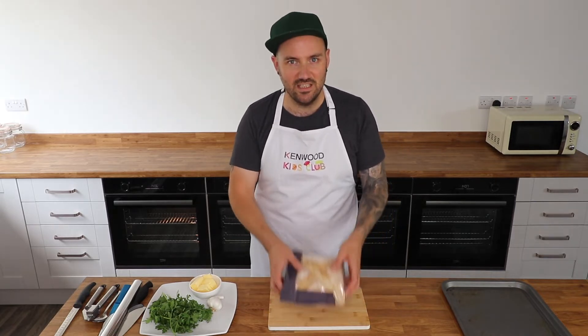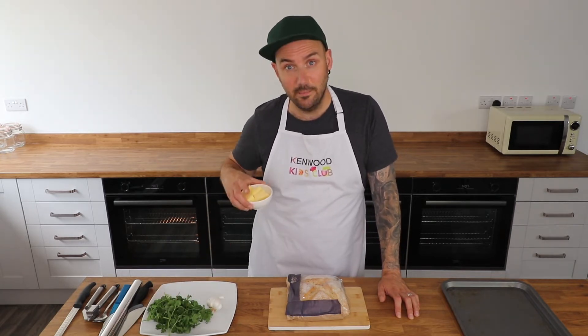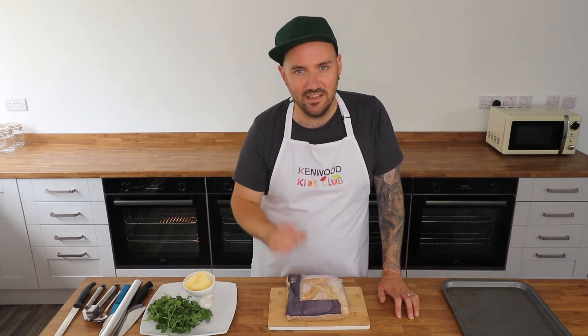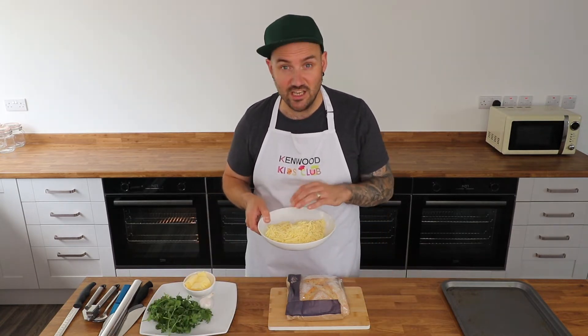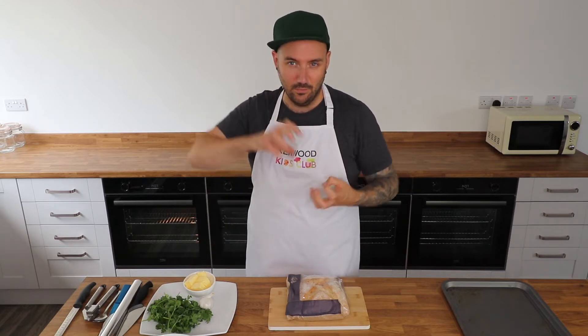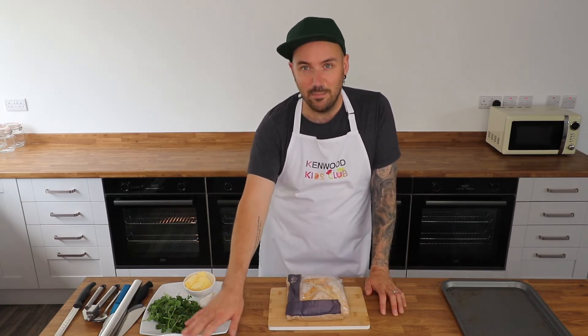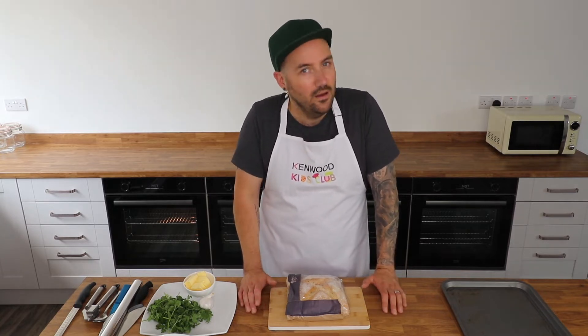You don't need a lot to make this recipe, especially if you're cheating like me and bought your bread. I've got a sourdough loaf here — it's my favourite — but any crusty white bread will do. You'll also need some flat leaf parsley, butter, garlic, and of course some cheese. I've got a mixture of cheddar and mozzarella, but I'd highly recommend mozzarella for that lovely cheese pull. And just some salt and pepper for seasoning.